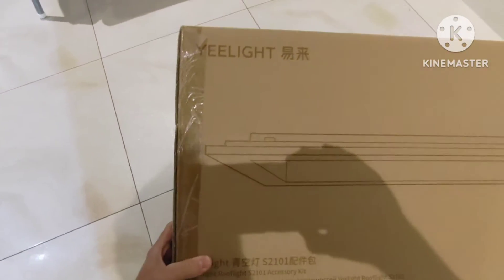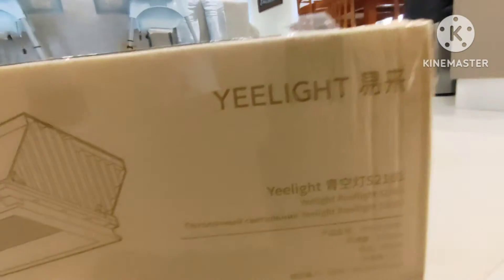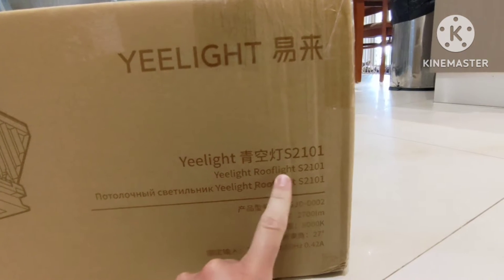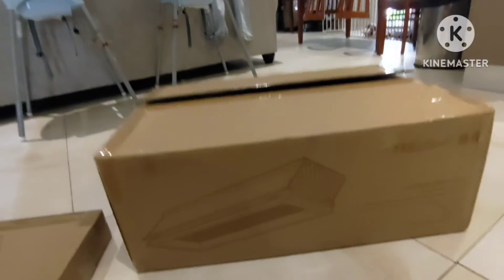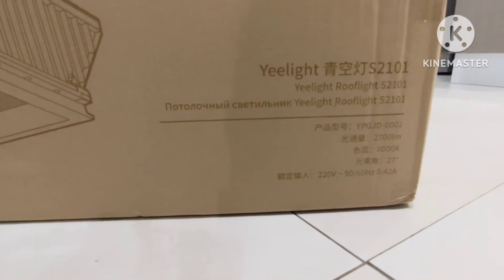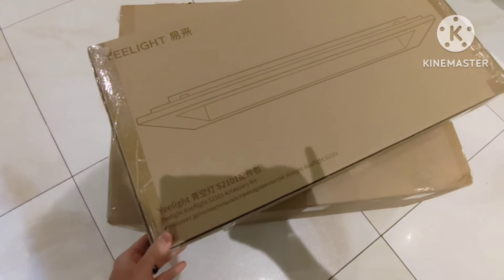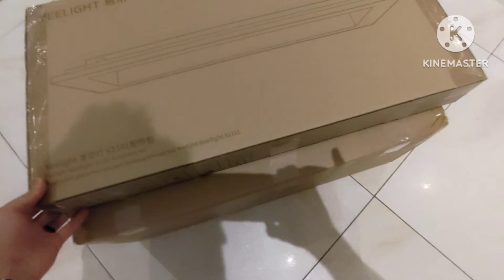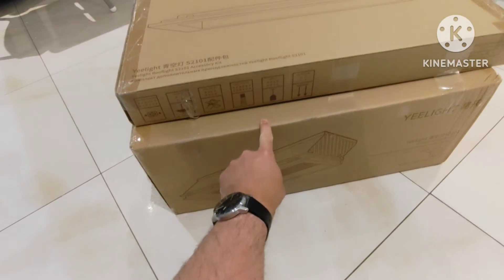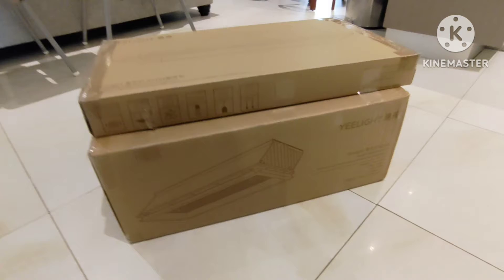Welcome to my unboxing video for a Yearlight skylight. The part number is in the description, but you can see on the box we've got a Yearlight S2101. It's a roof light or skylight driven by a set of LEDs. There's not a lot of unboxing videos or information on this. I placed an order and two boxes arrived, so I'll set up my tripod and we'll get into the unboxing.